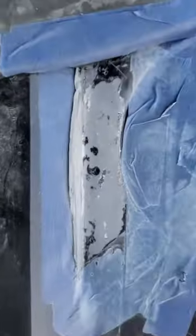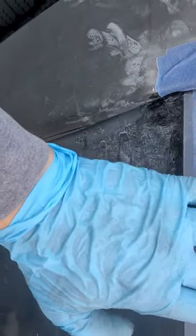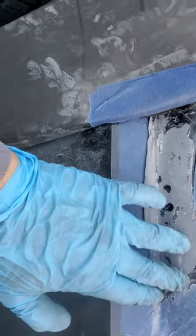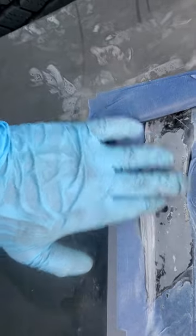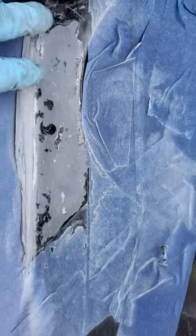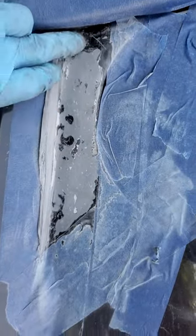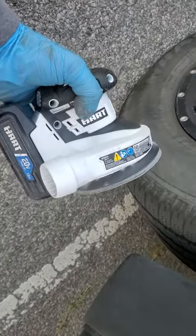As you guys can see, this is JB Weld putty that I put on. I tried sanding it — it's very hard to sand. I painted over it and it just wasn't a complete job. I've sanded it down to a pretty good, even surface. It's not going to be anywhere close to perfect, but it's doing a solid job.